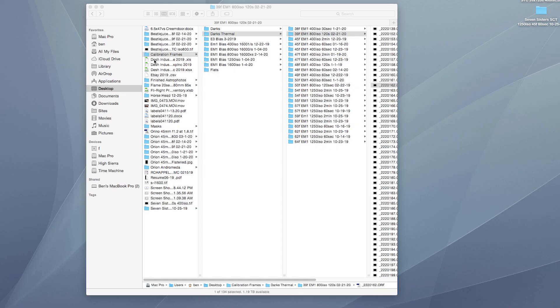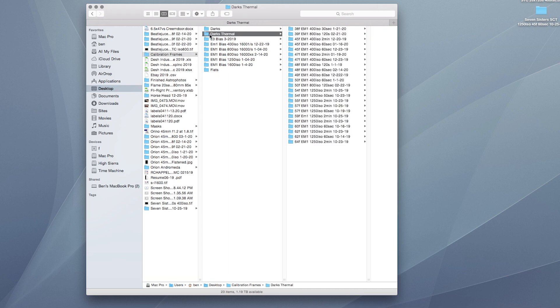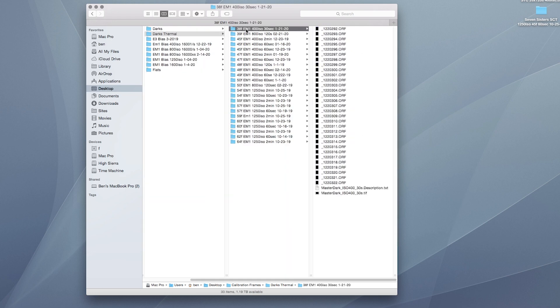On my desktop I keep a folder called Calibration Frames, and inside you'll find a bunch of different calibration frames. For darks, I've got folders labeled with the temperature - like 38 degrees Fahrenheit - then the camera name, the ISO, the shutter speed, and the date it was taken. You typically want to redo your calibration frames about once a year, which is why I keep the date. I've got calibration frames for just about every temperature, ISO range, and shutter speed I use.